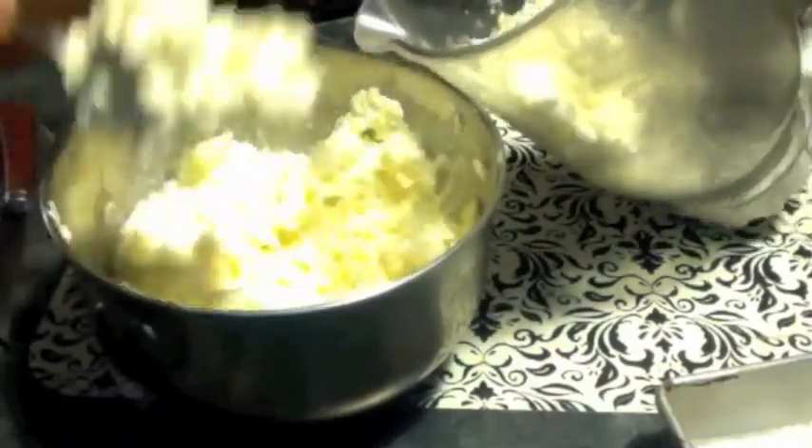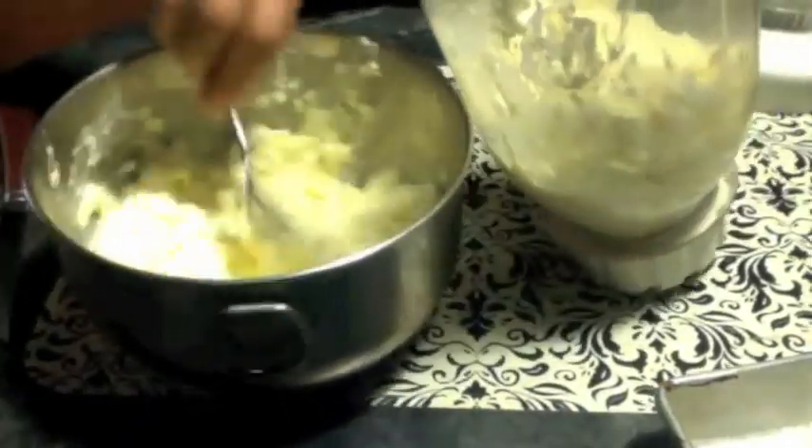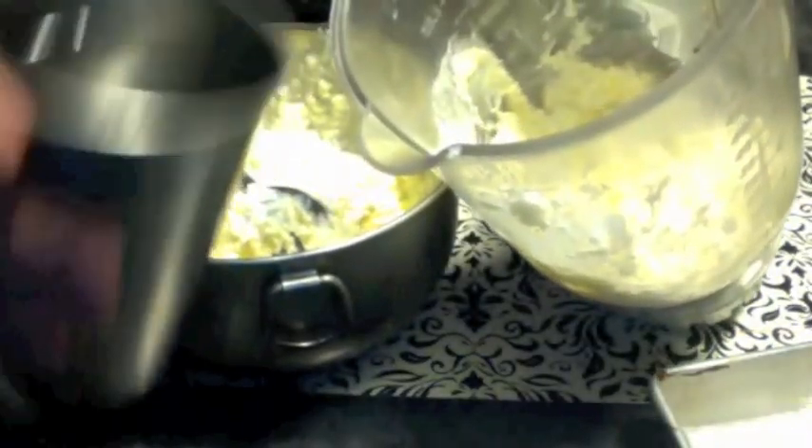The easiest way nowadays for all of us is to use a mixer grinder or blender. I am using my blender. I am taking the cream into my blender jar and will have to do it in two or three batches. I add some water and run the blender.